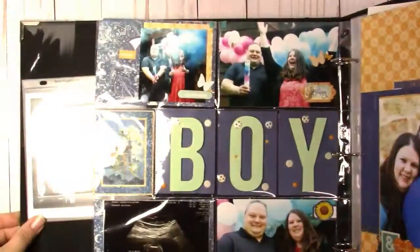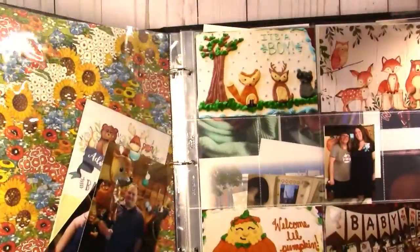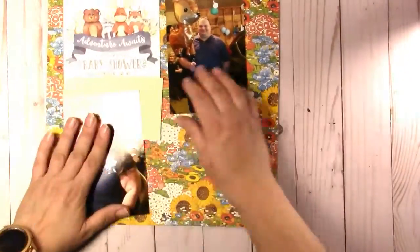Hi everybody, this is Jen from Scrapping Posh and I am here today with an Artistic Studio Creation Design Team project. Head on over to ASC Supplies on Etsy and use Scrapping Posh 10 for your 10% discount on all your regular priced items.